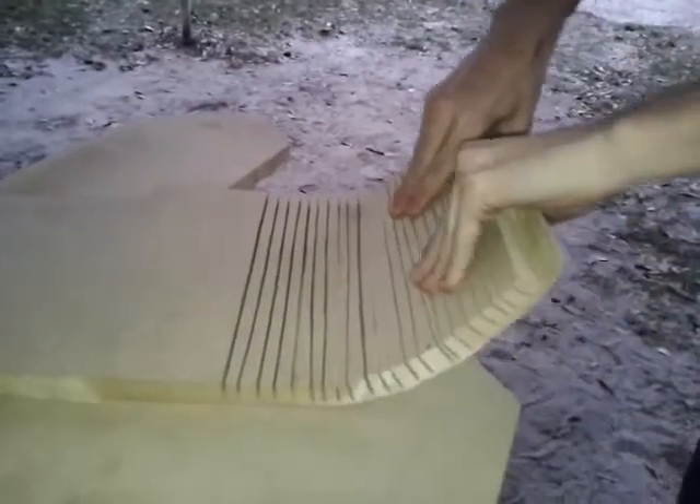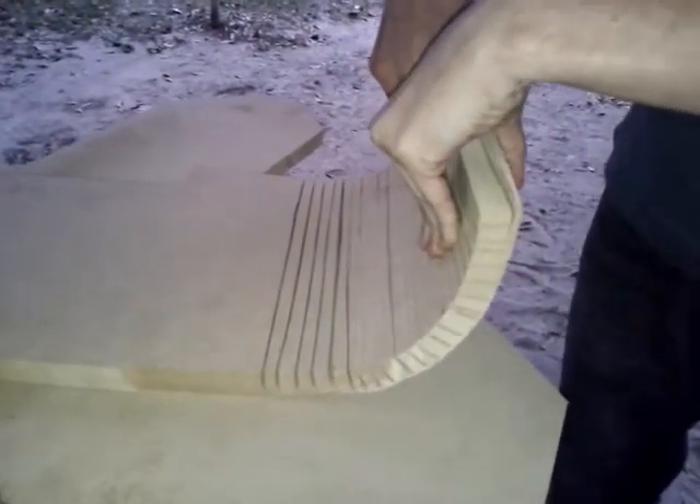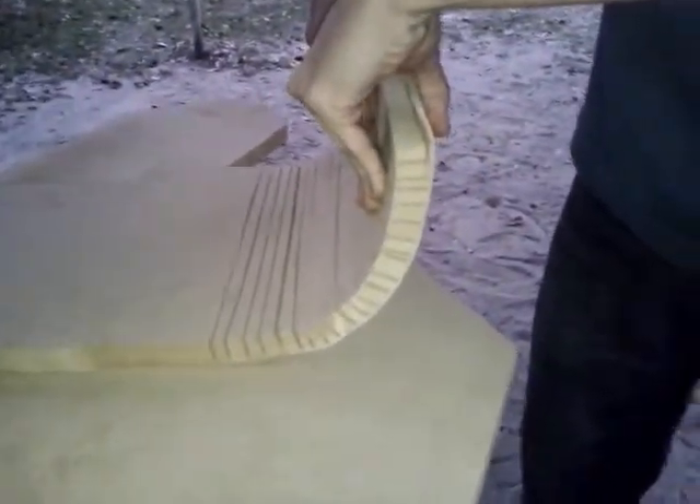So you can take the wood and bend it at pretty much a 90-degree angle. I mean, what more can you ask out of a piece of wood? But yeah, that's pretty much it — just make your cuts and you can bend it.